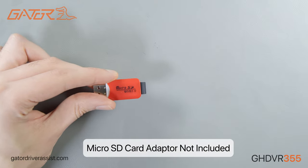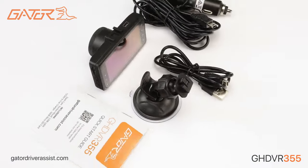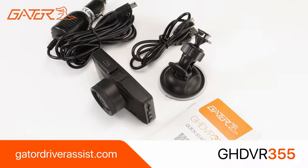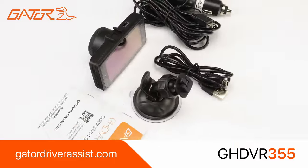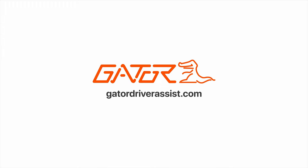Make sure the dashcam is disconnected from power before taking out the SD card. I do recommend that you have a flick through the manual before using this product as it will contain a lot of extra information and troubleshooting. That sums up the unboxing and setup guide for the Gator GHDVR355. You can stay up to date on the latest products by subscribing to this channel and visiting our website GatorDriverAssist.com.